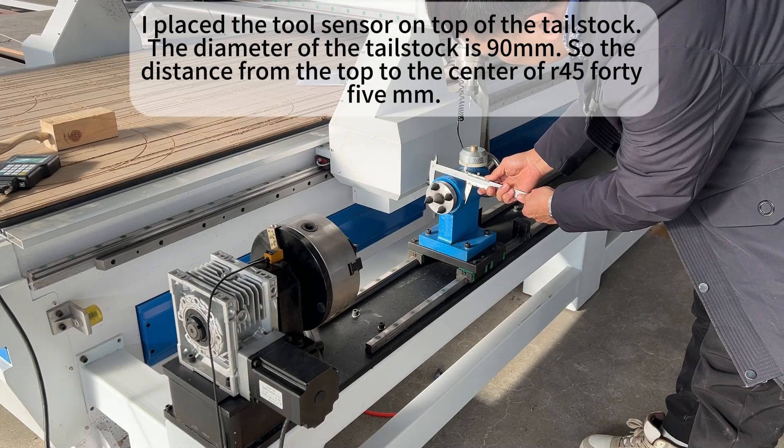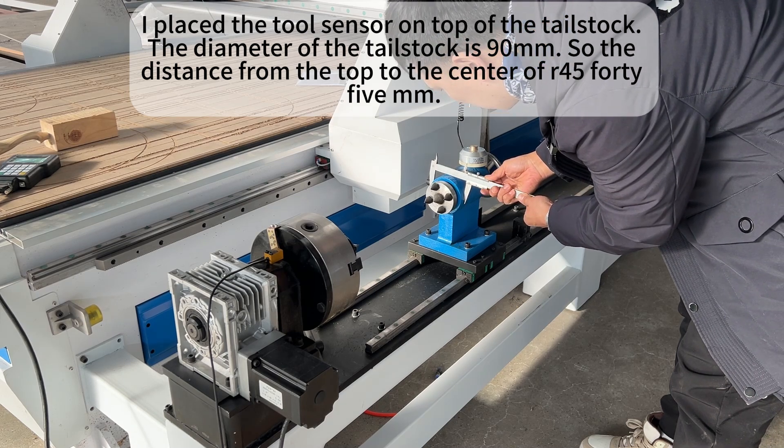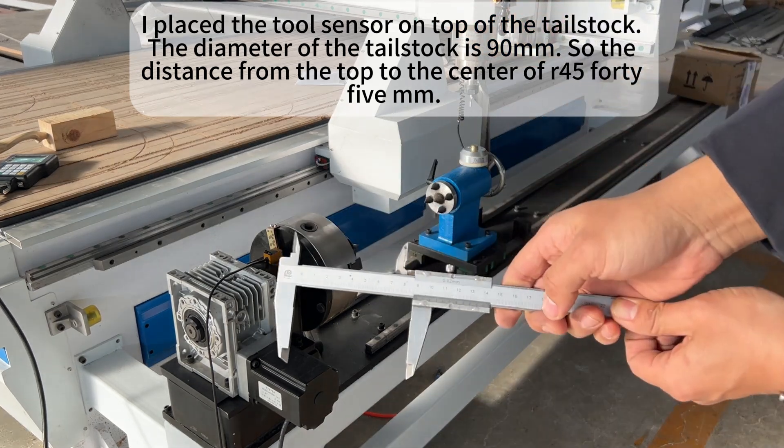I placed the tool sensor on top of the tailstock. The diameter of the tailstock is 90mm, so the distance from the top to the center of rotation is 45mm.